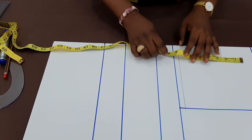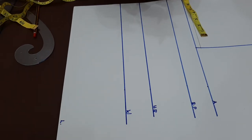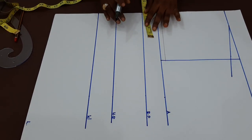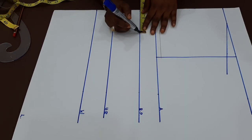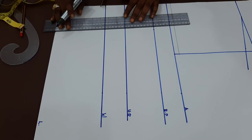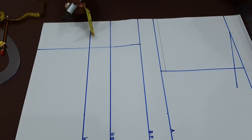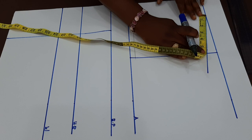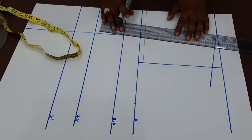Now, the first thing I need is half of my bust span — that is the distance from one nipple to another. For me it is 9, so half of that is 4.5. I'm not going to add any seam allowance to this. On the bust point line, I'm just going to measure 4.5. Then to determine the shoulder area, I get the midpoint — since this is 5.5, half of that is 2.75. Then connect straight to the bust point.